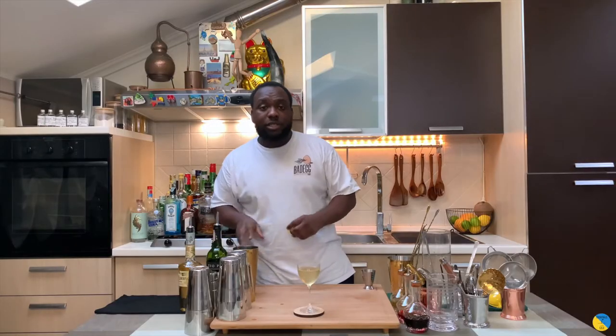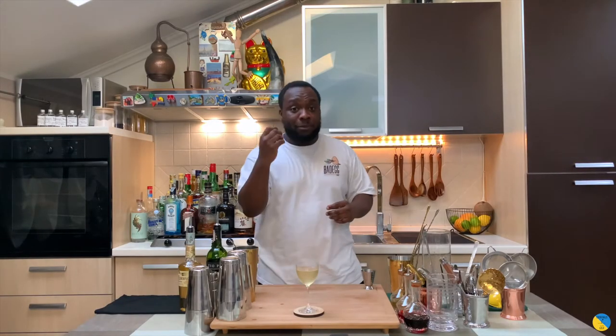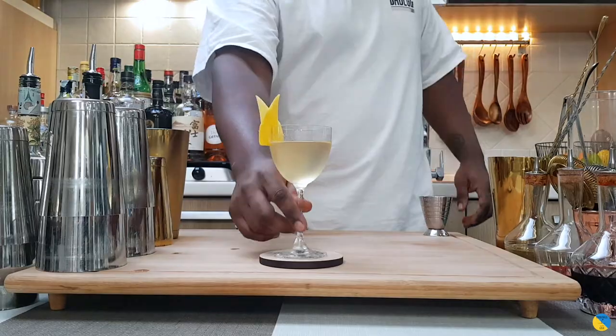For garnish, a lemon coin — just squeeze on top and discard. And for garnish guys, a lemon peel. Place it on the glass.